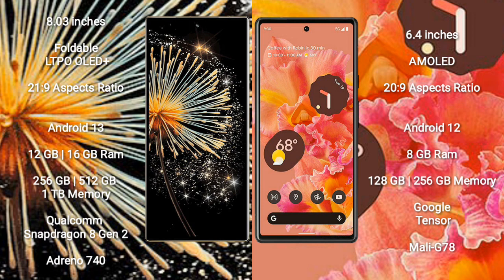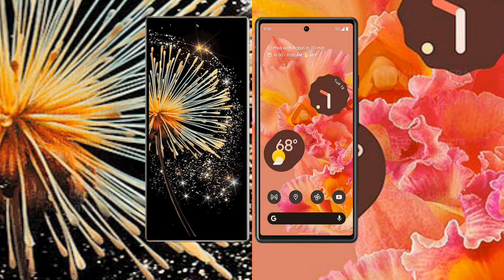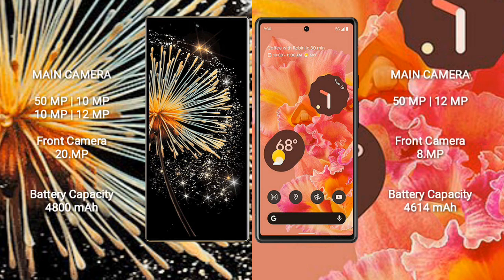Google Pixel 6 comes with 8GB RAM and 128GB or 256GB internal storage. It features a Google Tensor processor and Mali-G78 GPU.